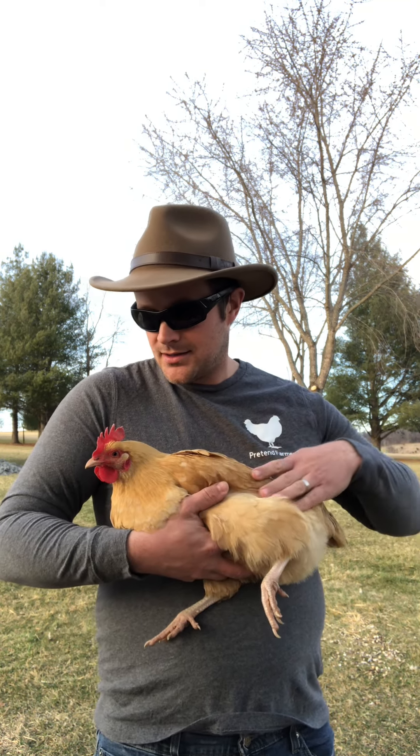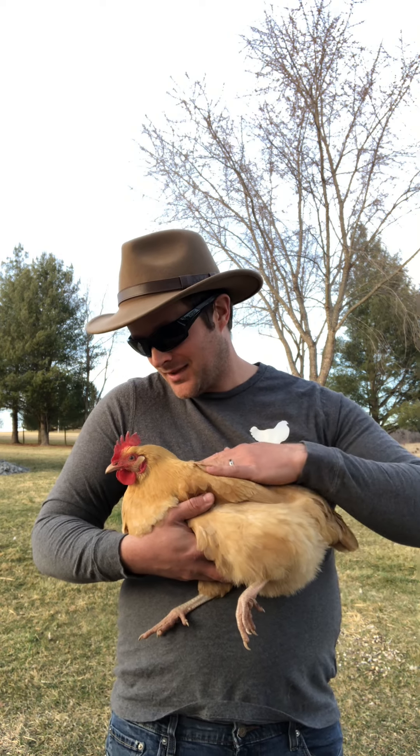This chicken here, Miss Molly Mae, is a real Buff Orpington. Notice she's got the big comb on her head. She's got whitish-pink looking legs, and of course the buff-colored feathers. Very, very friendly chicken, aren't you, Miss Molly Mae? And so this is a real Buff Orpington.